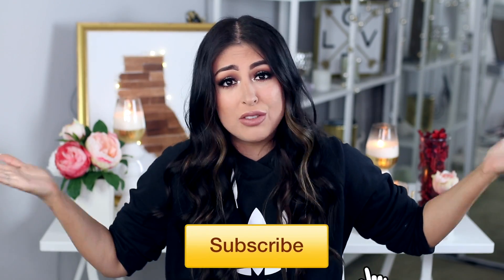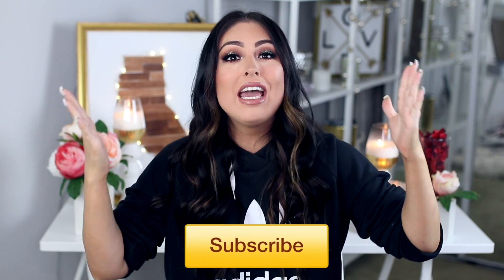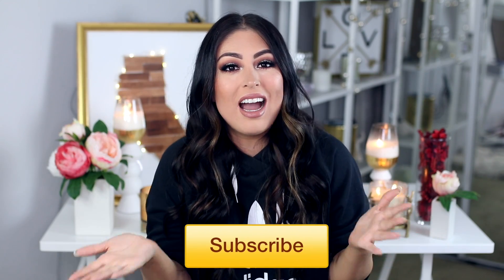Thank you to all of you guys for watching and supporting my channel. It means the absolute world to me — I love you guys so much. Please subscribe if you're not subscribed already. Give it a thumbs up. Check the links down below for all of my social media as well as Kleenex. That's it — I love you guys, and I'll see you in my next video. Bye!